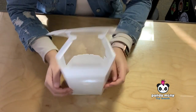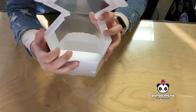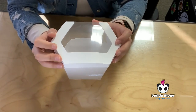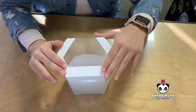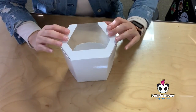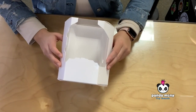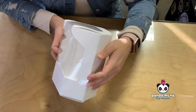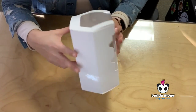Cool, the bottom is done. Now the top — same thing we did for the bottom. Nice and neat, and your box is assembled. Look at that — it's nice and crisp and blank and ready for some awesome packaging artwork.